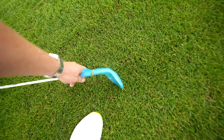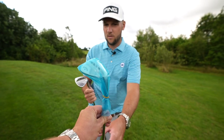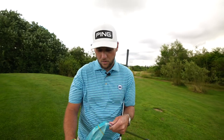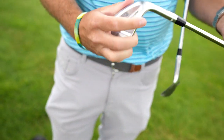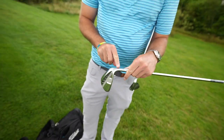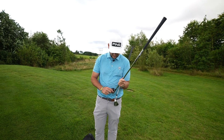Which ones have you got? Because I've got here a 60 degree — if you'd like to take that wrapper off for me. So I have a 60 degree full face. Just to say, these are the new Jaws full toe wedges from Callaway. And I love how industrial they look.